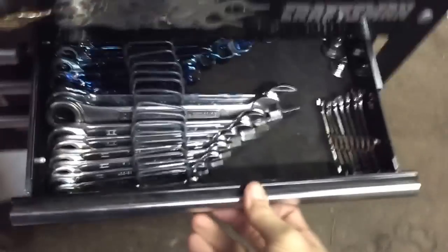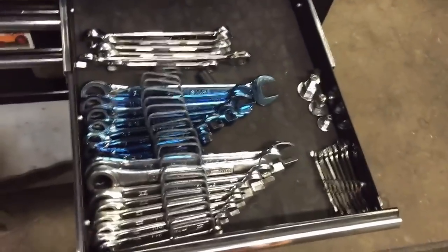Just give it a little tug, and after you give it a little tug you've got three drawer organizers. Look at that!